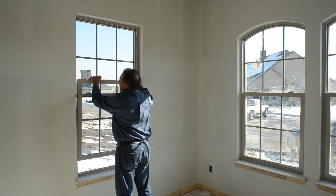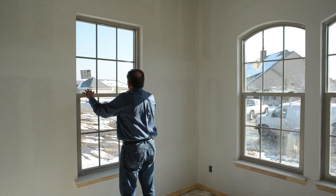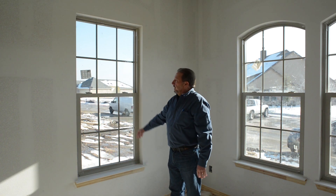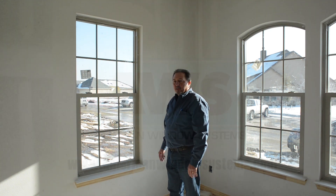As you can see with these windows, they are very, very tight fit, very sound insulating, and cut down on any wind infiltration as well. So there's your American Window Systems single-hung window. Thank you for joining us.